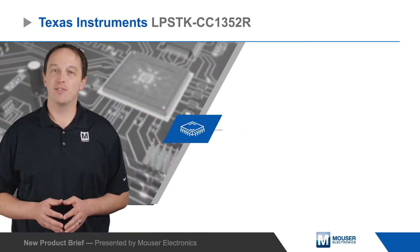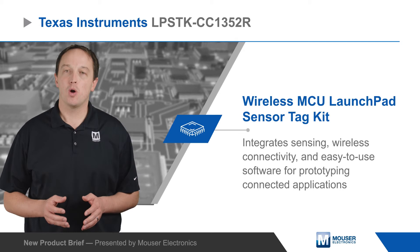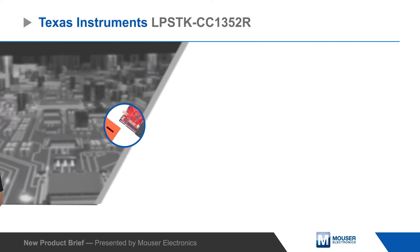Texas Instruments CC1352R Wireless MCU Launchpad Sensor Tag Kit integrates sensing, wireless connectivity, and easy-to-use software for prototyping connected applications.